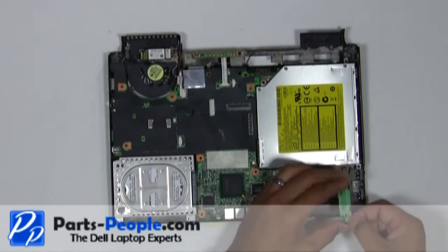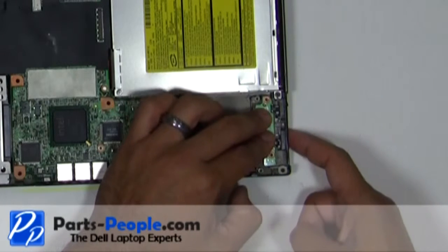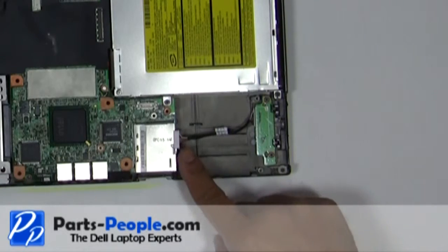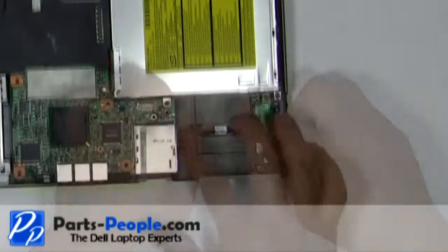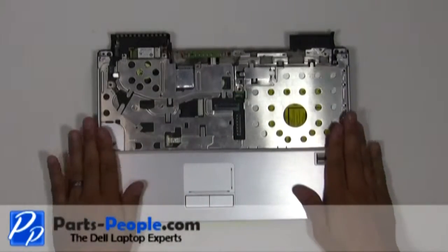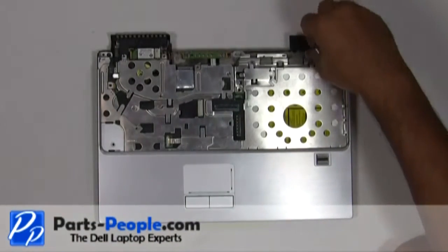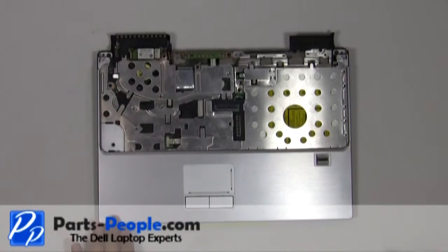Place the WiFi catcher switch onto the base assembly and secure it with the two screws. Plug in the WiFi catcher switch cable. Place the palm rest onto the base and snap down the edges. Replace the seven screws that hold down the touchpad palm rest to the base. Connect the touchpad ribbon cable.